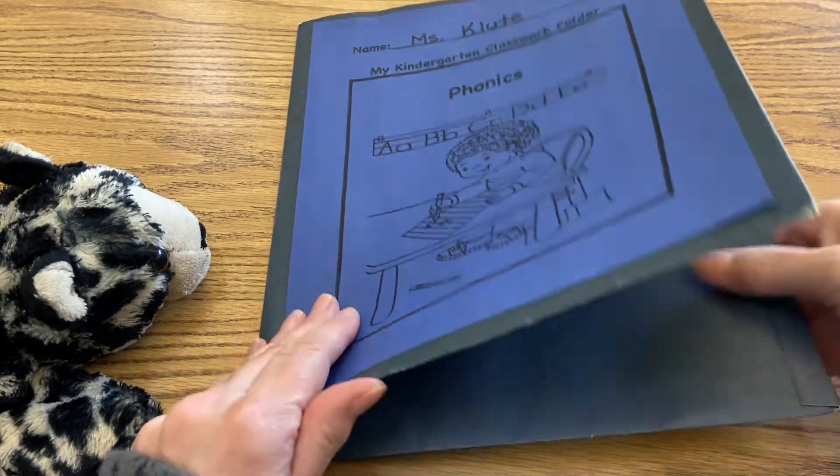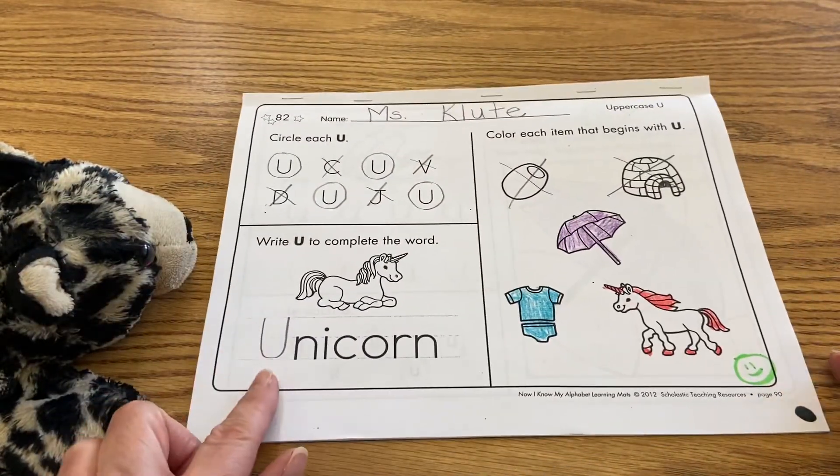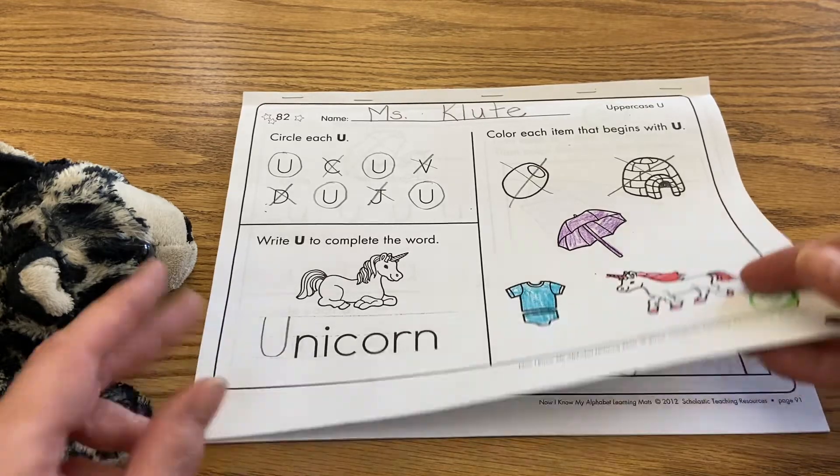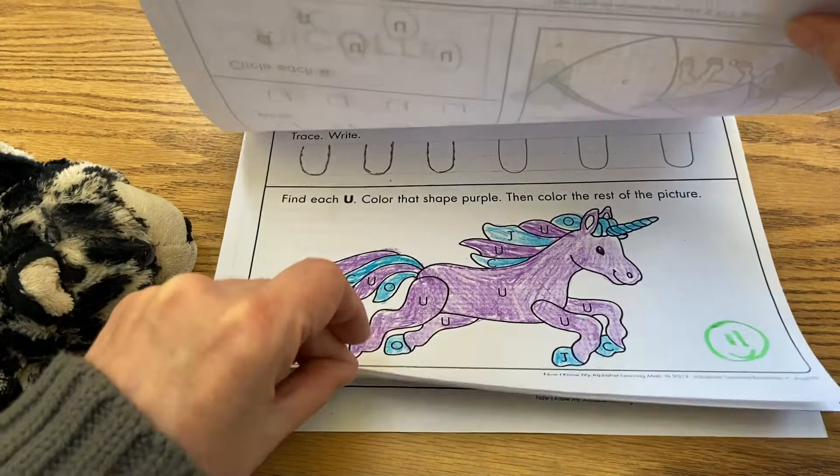We'll continue with our letter U right now, and go ahead and take out this booklet. It's got the unicorn on the front, and today is our last day working with the letter U.